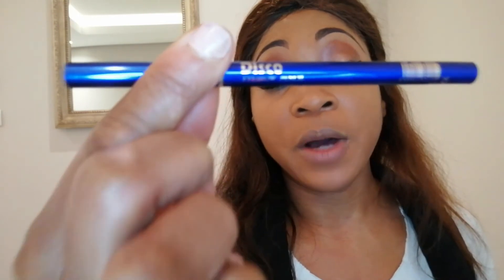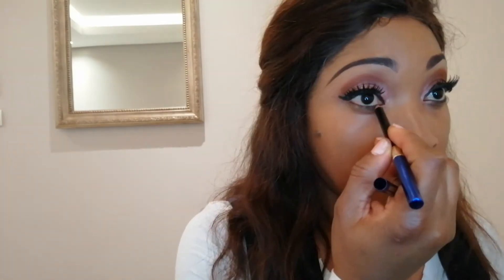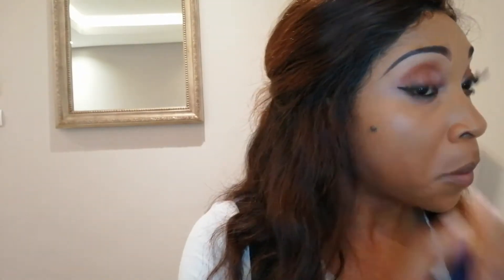Next up is lashes, so lashes on. The next thing I'm going to be doing is lining my waterline with a Disco eyebrow pencil in black. Then I'm just going to be taking a little bit of the pink eyeshadow I applied earlier and popping a bit along my outer corner.